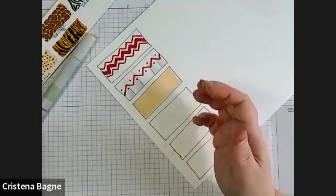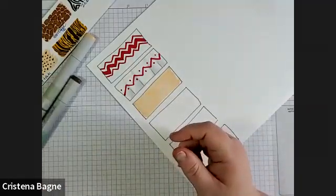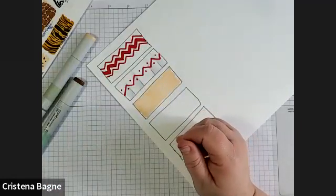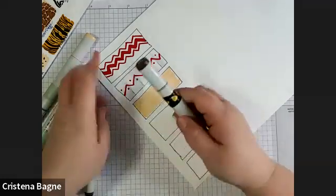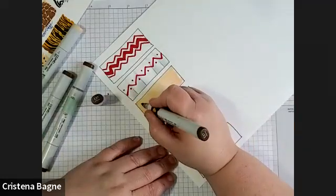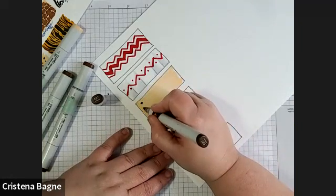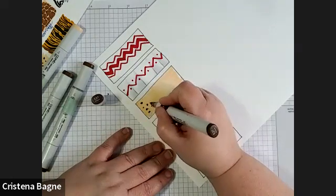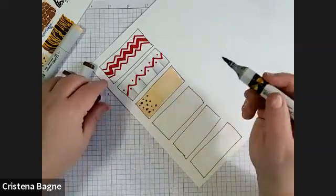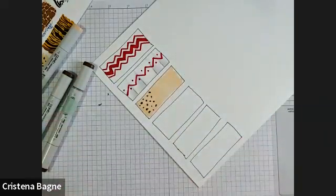With leopard and cheetah it's kind of the same — the base color is E21. I'm just going to go ahead and put some base color down. You would obviously fill in the shirt, pants, or whatever you're coloring. But this is a good way to practice the print before you actually put it on something. Cheetah is super easy.